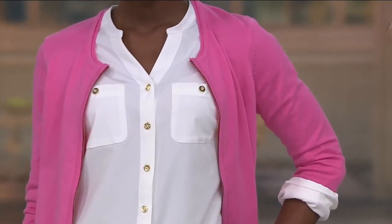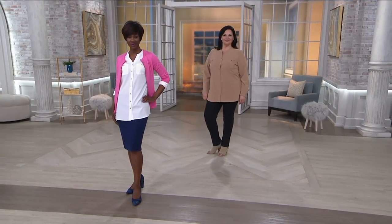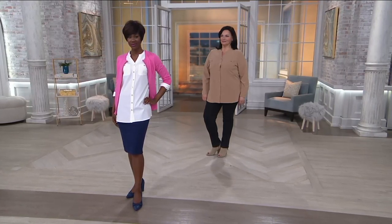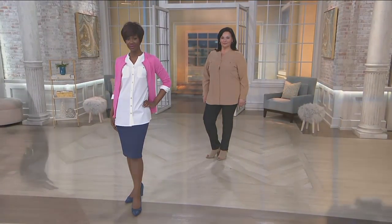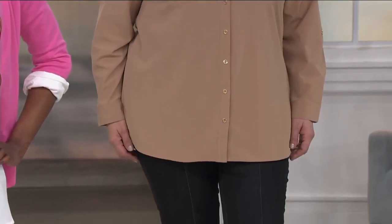Look at how lovely this is, even in the white choice. I know white is one of those colors that people shy away from because they wonder if it's going to be too transparent. Any time you wear white, it's probably not the time to wear your leopard print bra — I'll just say it. But you don't have to worry about translucency with these fabrics — they have a great opacity to them.